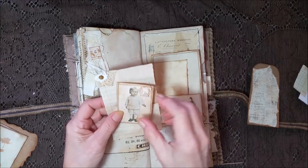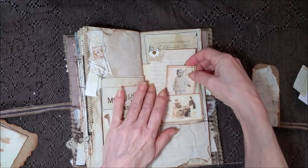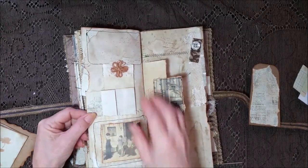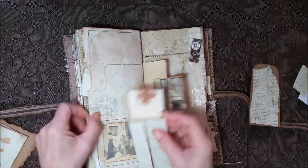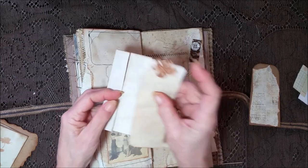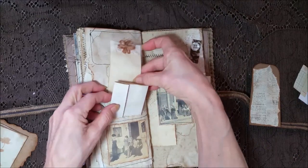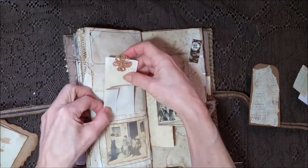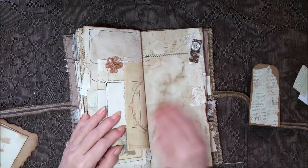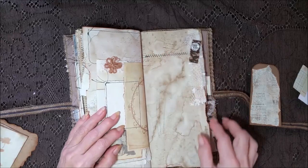That's one of the Tim Holtz people — so cute. Another pocket here with a card that's faintly script stamped. And then one of these wacky flowers I like to make sometimes. Maybe that's what I'll put on my embellishment list — to make some more of those. I've got a whole bunch of new yarns. More fabrics and a button, and that's the stitching from the other side.